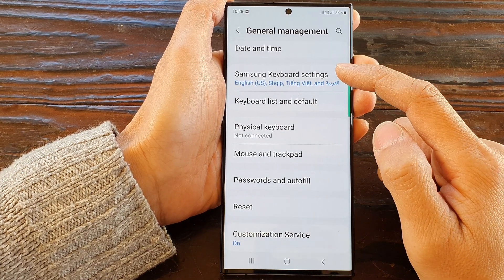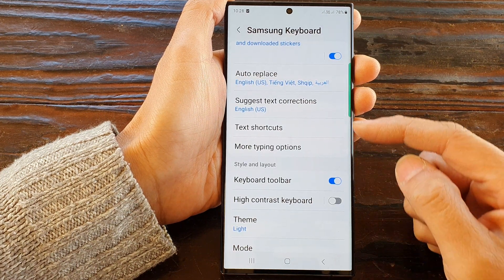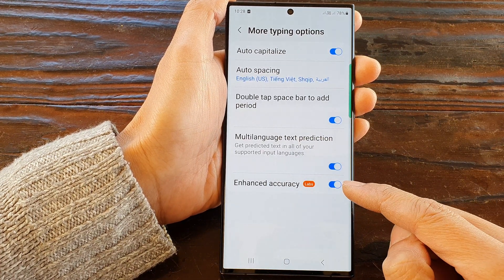Now scroll down and tap on Samsung Keyboard Settings. Next, tap on More Typing Options, then go down to the last option and tap on Enhance Accuracy.